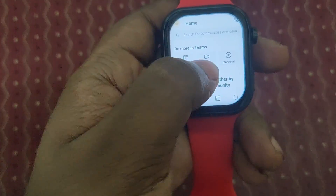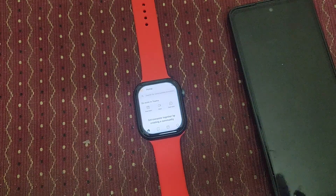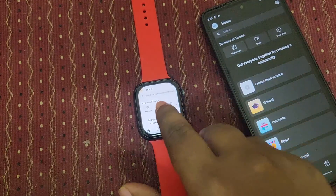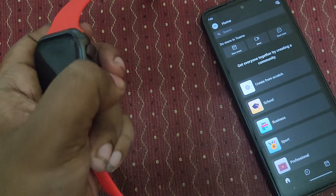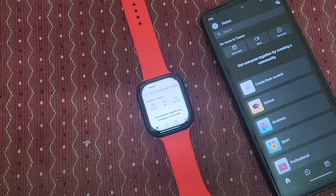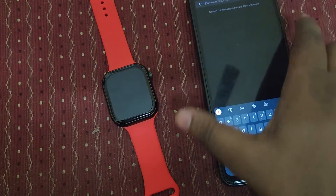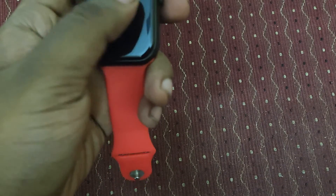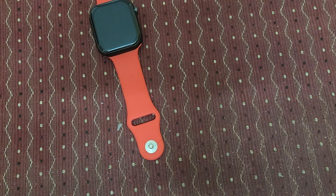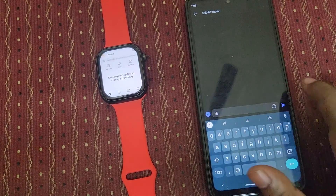Now we can chat. On the other side, the smartphone already has Microsoft Teams installed. It's now time to test. Let's start from the smartphone — I'm going to search for the account I signed in with on the smartwatch. Let's chat. For example, I'm going to send a 'Hi' message.